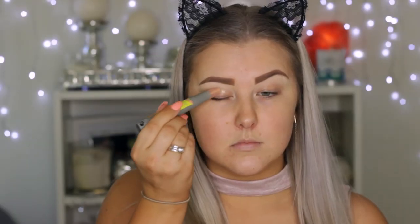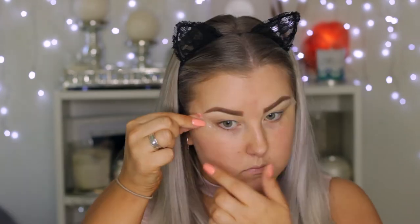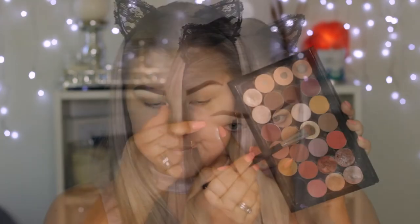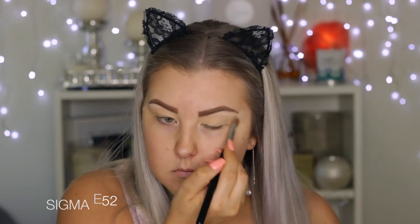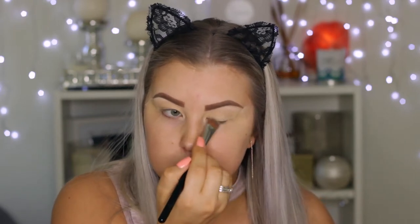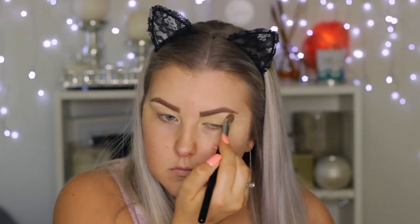I'm starting out with the eyes because I'm doing quite a dramatic eye look. I'm priming using Benefit's Air Patrol Eye Primer and applying that using my finger. Then I'm taking some Scotch Tape and applying a little bit to the corners of my eyes to create a nice line. Then I'm going into my Z Palette full of Makeup Geek Eyeshadows, taking Mirage and setting the entire eyelid using that shade.